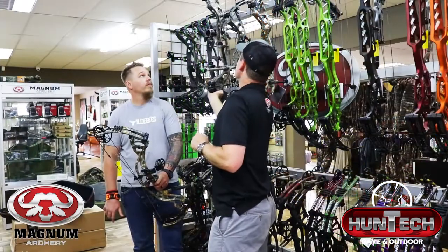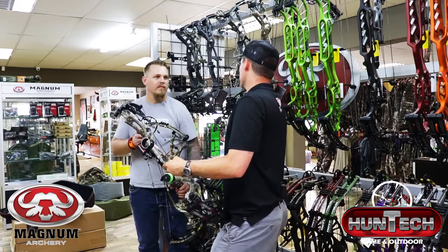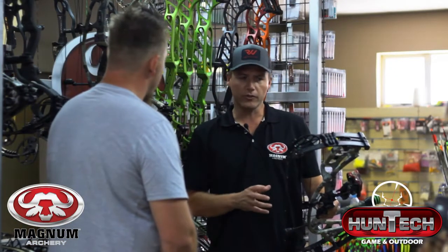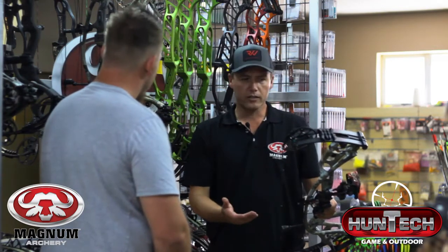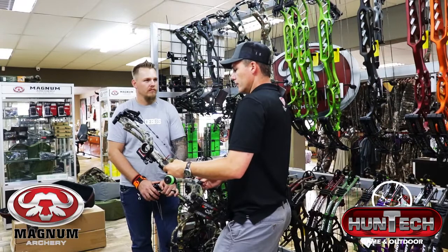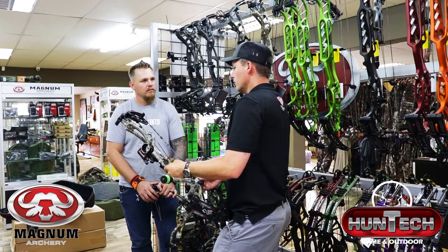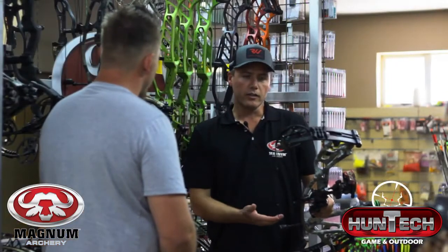A bow I was using this weekend at the 3D Nationals was the RX4 Turbo. The Turbo, just stating that it's blistering fast, it's 350 feet per second, 6 inch brace height, 31 inch axle to axle. Most people would think a bow shooting this fast with a 6 inch brace height is not as forgiving, but I set this bow up on Friday, did the tournament Saturday and Sunday, and actually managed to pull off a win. I shot really good scores — I was surprised how easy the bow was to aim, how stable it was, how accurate it was. I shot close to a 400 grain arrow at a 29 inch draw, 31 inch axle to axle, 6 inch brace height.